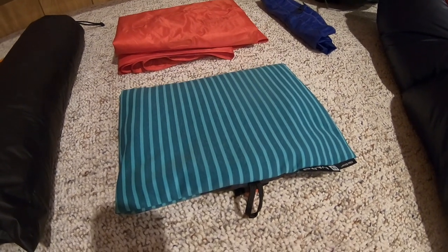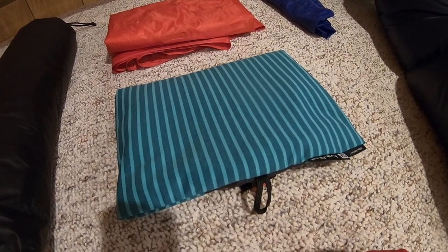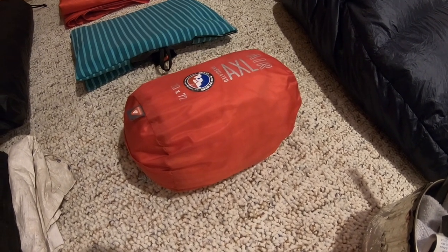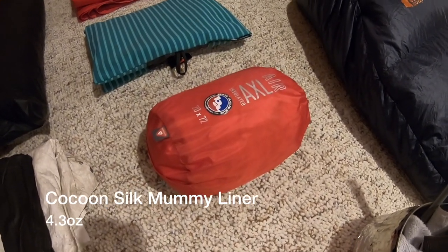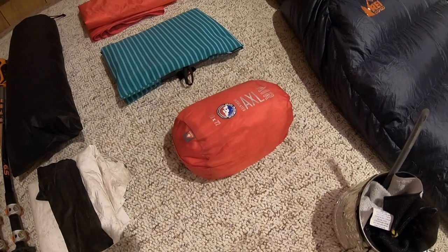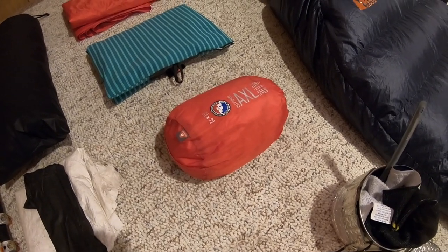I will be bringing a camp pillow with me. My former Sea to Summit Eros pillow sprung a leak, so I switched it out for the Nemo Fillo Elite Pillow — 2.8 ounces, really nice and lightweight but incredibly comfortable. I also have a Silk Mummy liner stored in the Axel Air stuff sack. The liner itself is only 4 ounces, coming in at about 4.7 ounces with the stuff sack. The liner is primarily there to keep my sleeping bag clean and adds about 5 degrees of extra temperature.